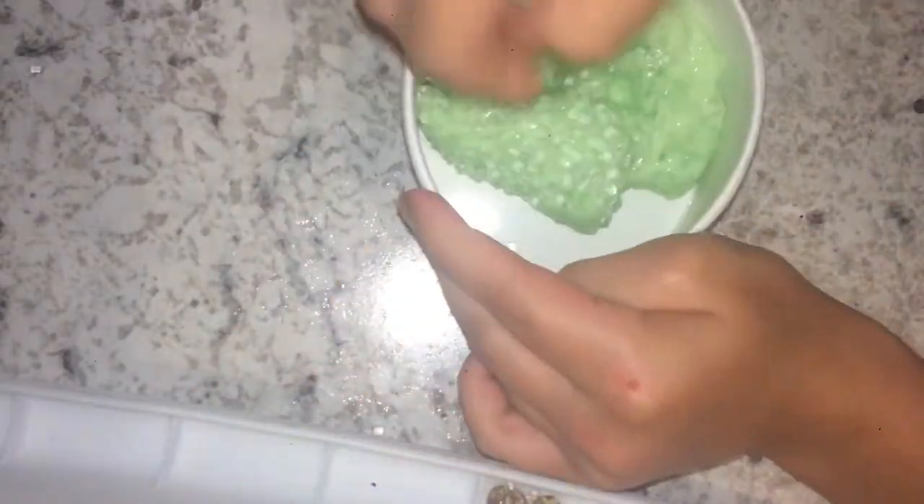Now once I've added my beads into my slime, I am just coloring my slime with a washable marker. This is super easy to do — you literally just need slime and a washable marker and it colors your slime. And now I'm just adding more slushy beads because I want my slime to be super crunchy.